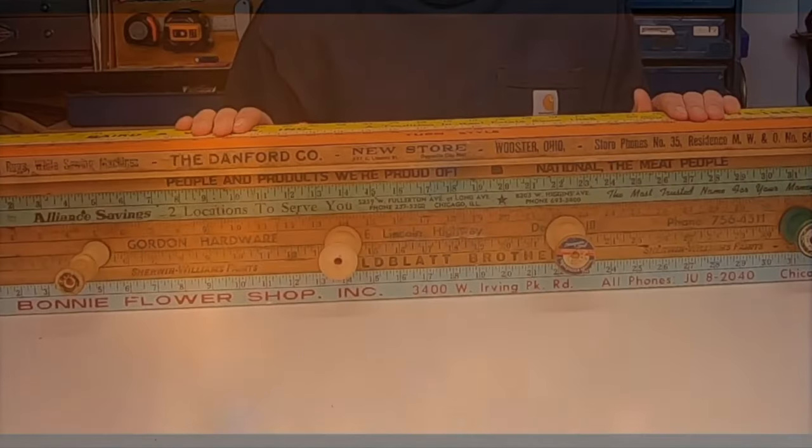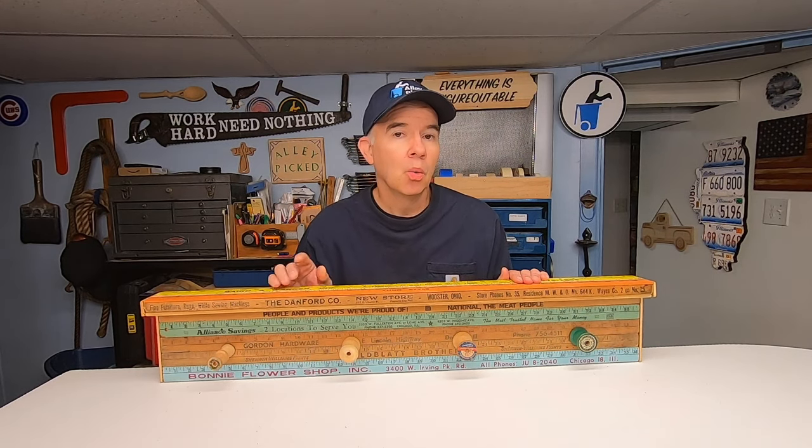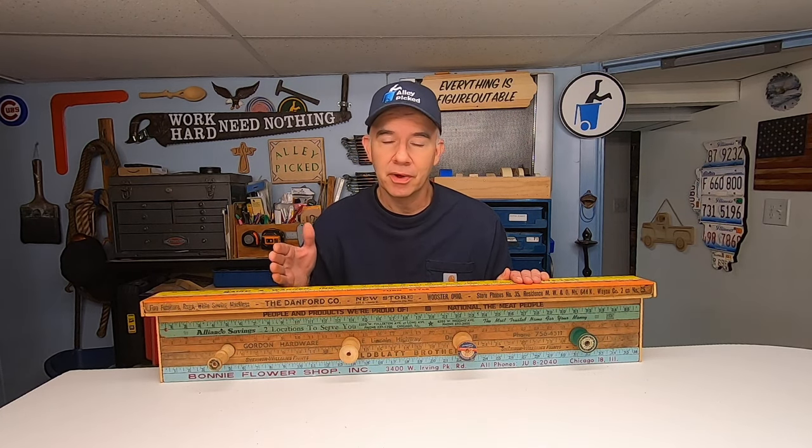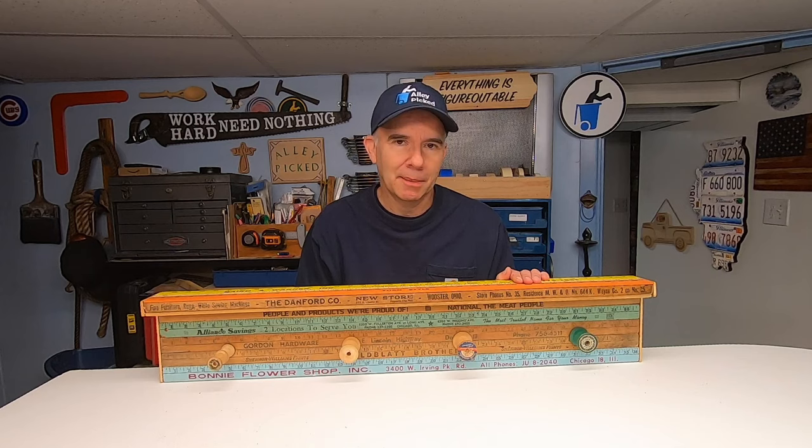And now for something completely different. Did you hear they're not making yardsticks any longer? They're not making them shorter either. Once I went to Extreme Measures and bought a 32-foot ruler. But if I do say so myself, this coat rack shelf really does measure up to my alley picking standards. I think it's pretty spooled. I really do like a good yardstick joke, but rulers are where I draw the line. Alright, that's enough of that — I really need to finish up this project as well as my comedy routine.